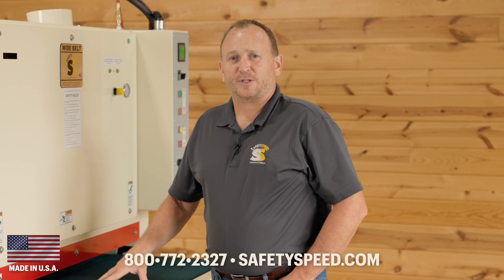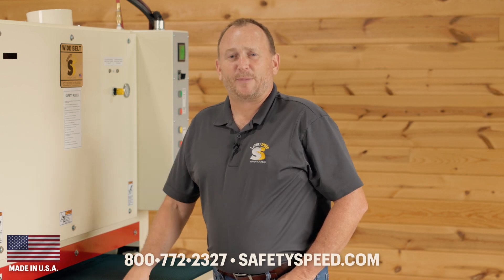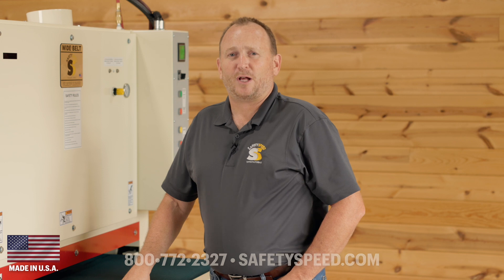For a lot of our customers, this is their first wide belt sander they're purchasing, or sometimes it's getting into a big facility into the work cell. No matter what, this machine will grow with you and we are here to support you when you need it. We are located in Minnesota, Monday through Friday technical help for you, online help at safetyspeed.com. So when you're thinking of buying your first sander or maybe that sander for another cell within your facility, think of Safety Speed.